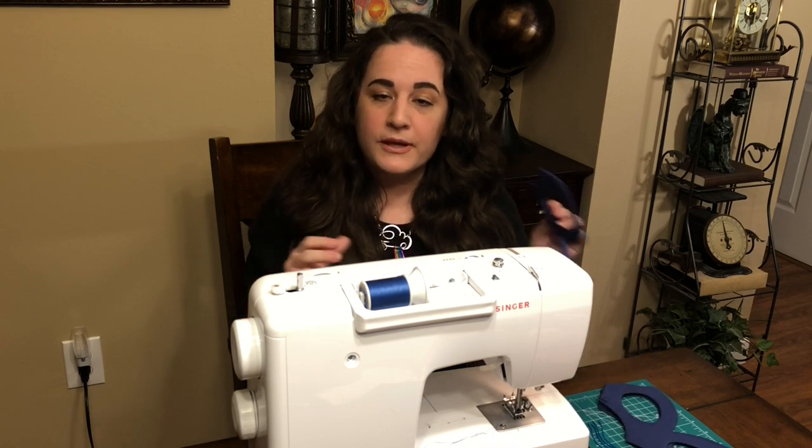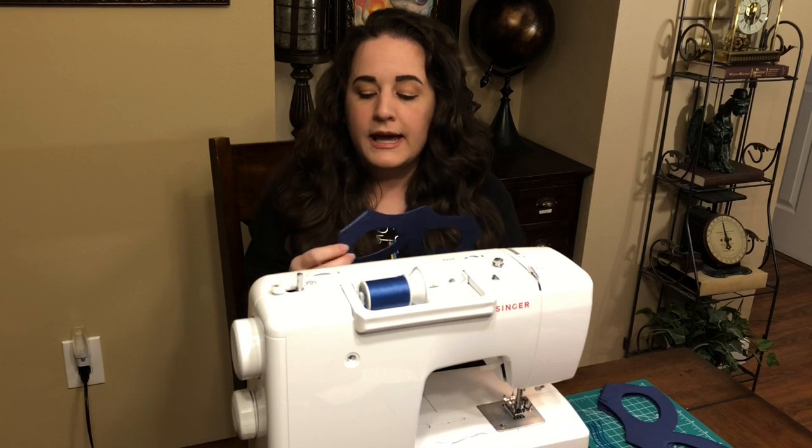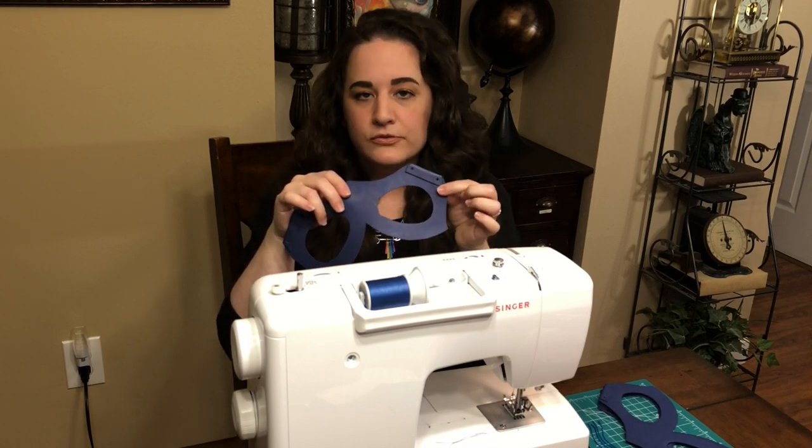I just want to take a quick minute and show you guys how to do this with your sewing machine, because it's way easier than you might expect. Before you stitch, make sure that you've already sealed your foam and textured it if you plan to do so, and you're also going to want to have these flaps already punched and glued down. We're going to be sewing the nose wire first.